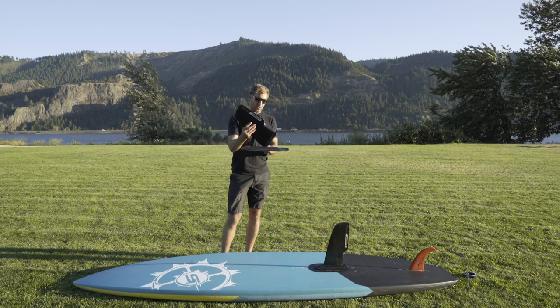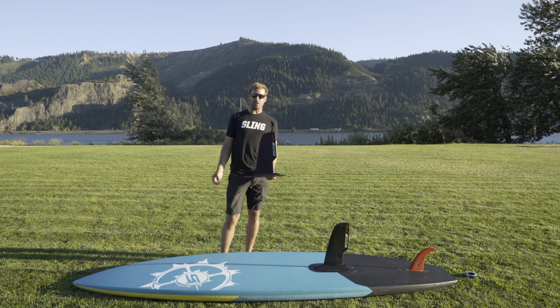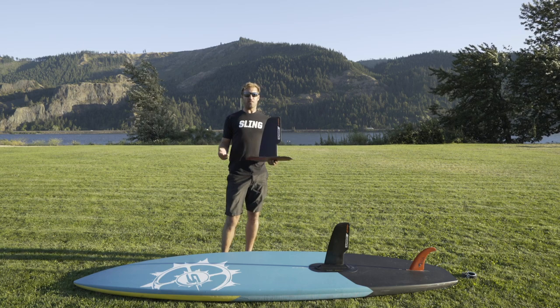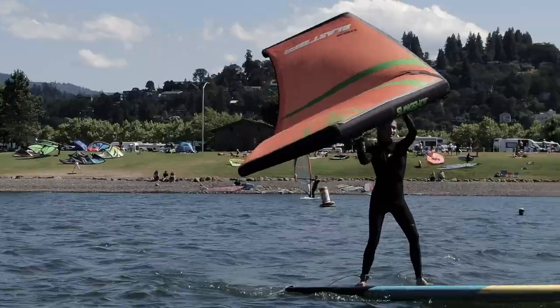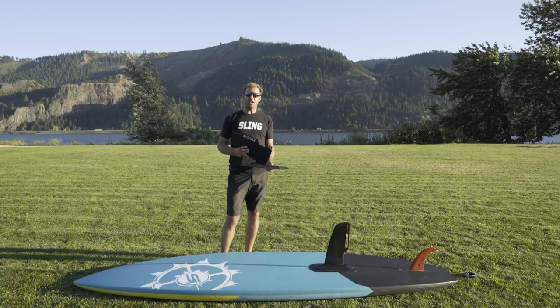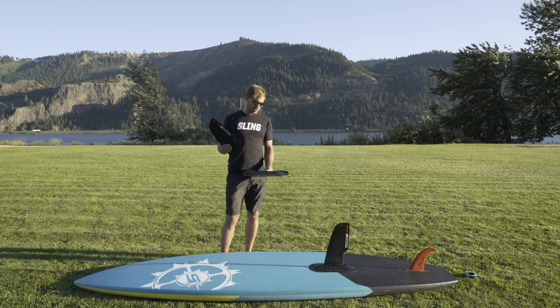When you insert the nice big keel fin, it allows you to turn any normal SUP board that you had sitting around collecting dust into an awesome wing surfing board that you can use with a Sling Wing — go out and back, stay upwind, tack, and jibe. So it really just turns your old SUP board into a training tool for the Sling Wing and allows you to stay upwind when you're wing surfing.